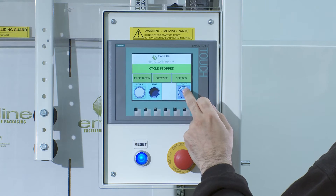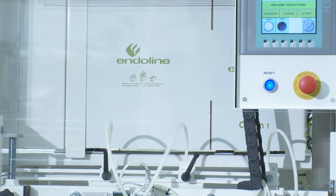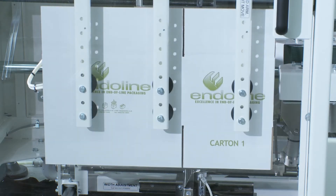The 221 Case Erector has a robust computer design chassis and is built using high quality components in order to withstand the rigors of a typical end of line packaging environment.